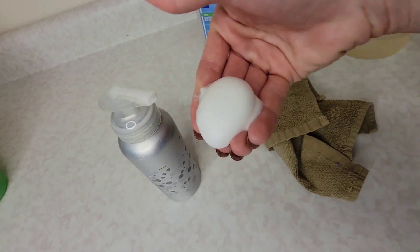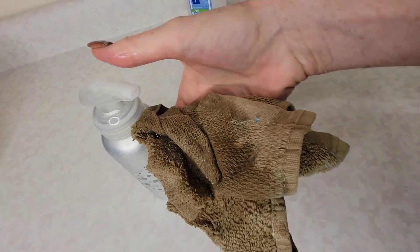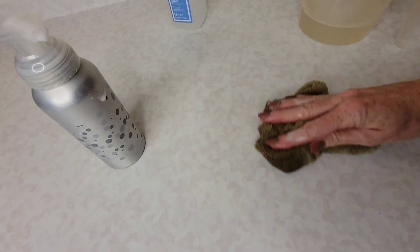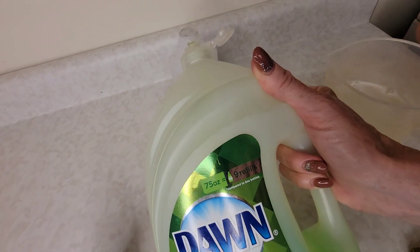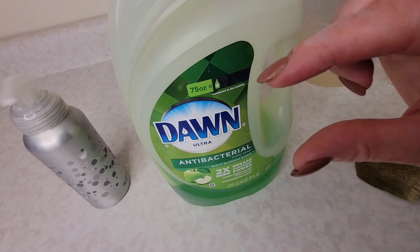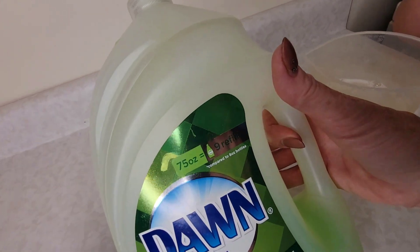This is really great for washing dishes of course, but another nice thing you can do is put this on a wet washcloth and use it to clean counters, tables — basically anything that you would use as an all-purpose spray, you can use this as well. Using this little hack is honestly going to save you a ton of money because you're only going to be using a little bit of Dawn compared to how much we normally use when doing our cleaning.